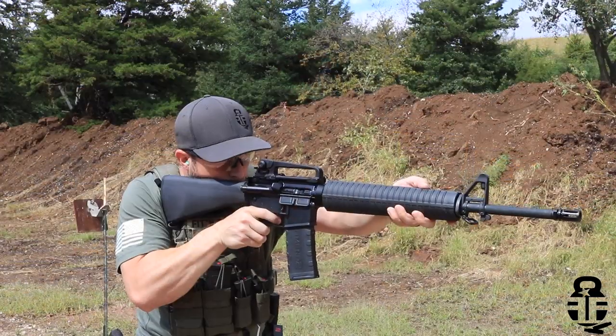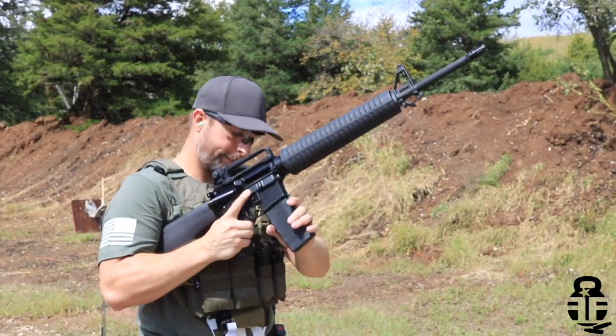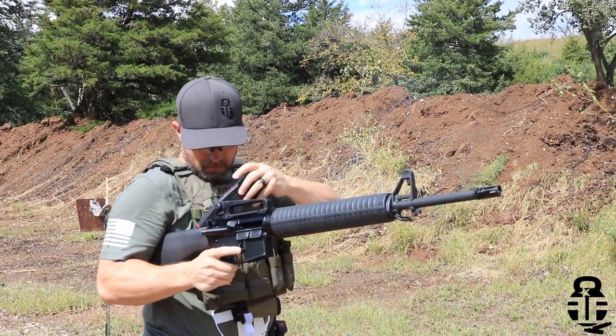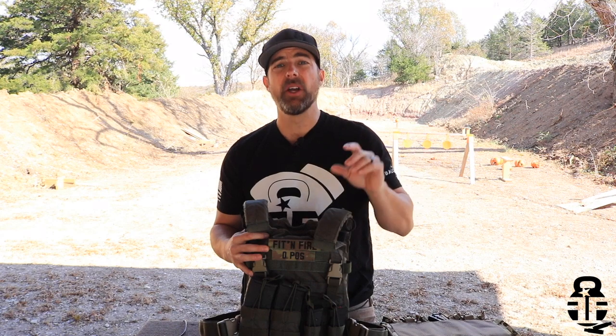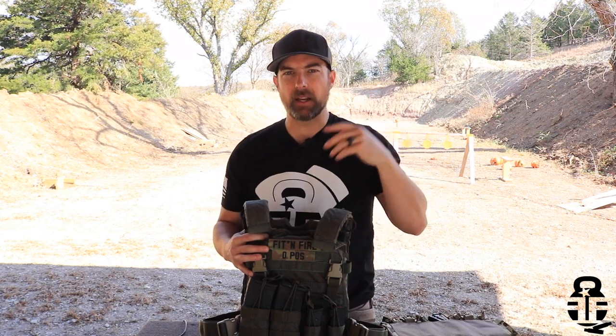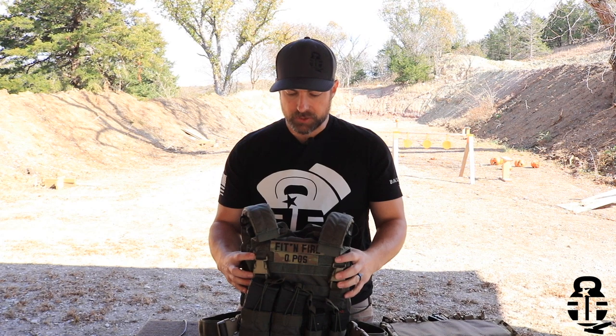Is it perfect for everyone? I don't think so, but it's perfect for me and I absolutely love it. So this is going to be the third plate carrier review I've done. If you guys are interested in finding all the plate carriers I've used, I'll have that over at fitandfire.com under the Carriers tab. This one is my favorite. It is not going to be a budget model like the others I've talked about in the past — this is one that you're going to put some money into, and the quality you get out of this carrier is going to reflect the price you pay.